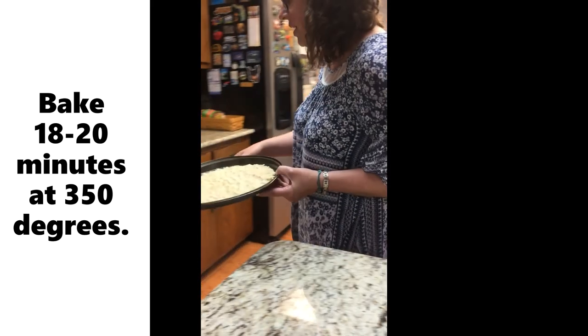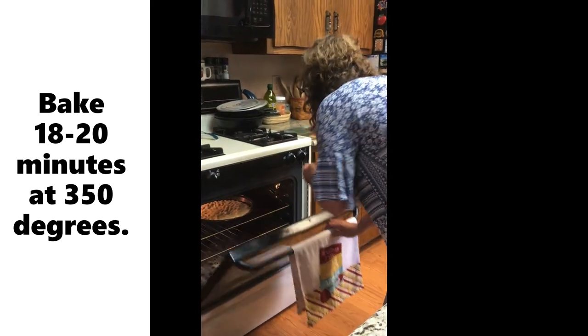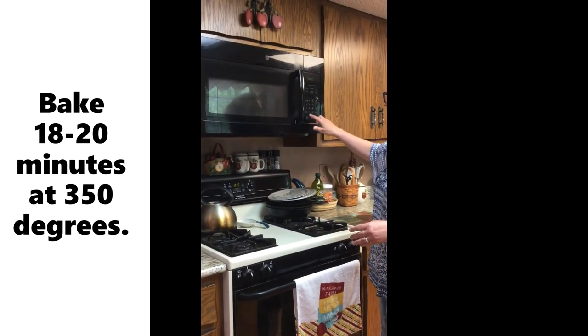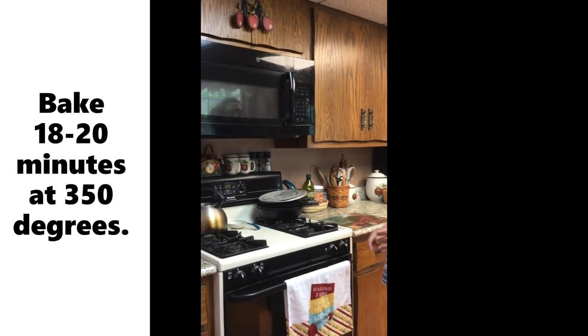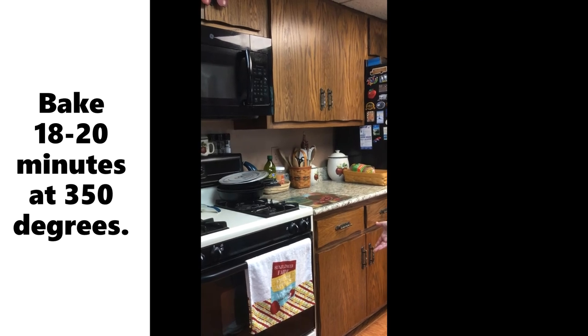So the oven is already preheated. We're going to stick this in the oven and set my timer to 18 minutes as a timer. And we're going to come back and finish up our fruit pizza.